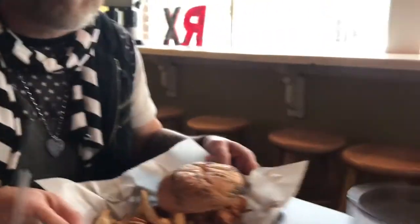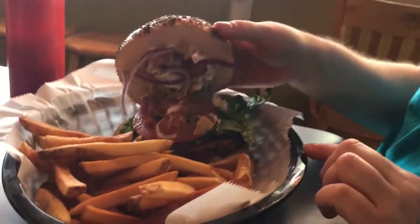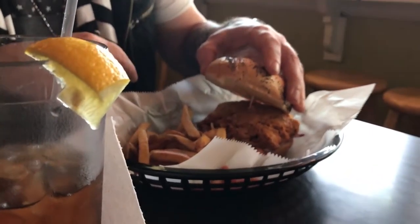Which one did you get? The Carolina BBQ. I got a black bean burger. Oh, nice. And this is the tempeh tantrum.